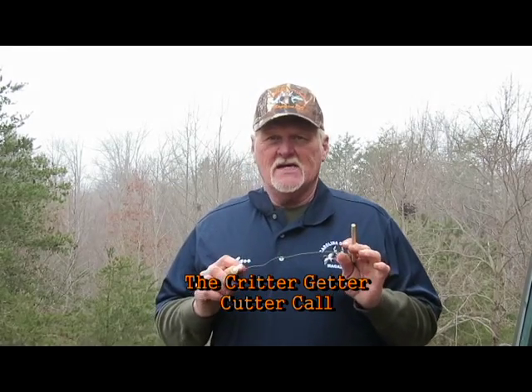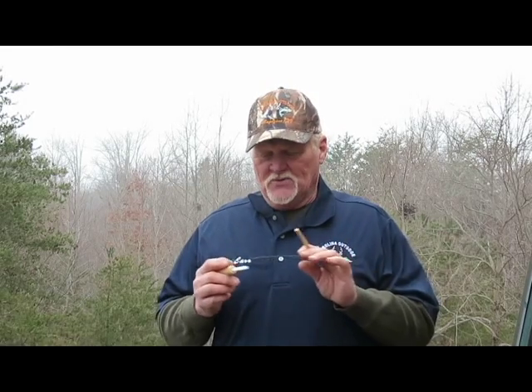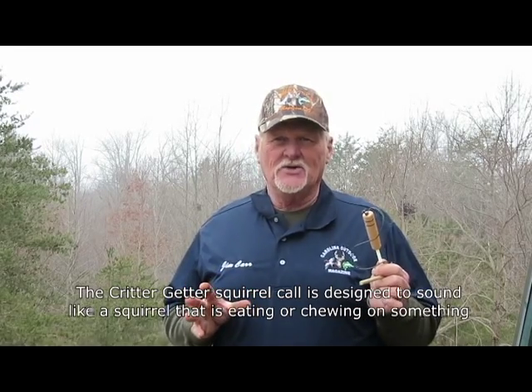This is a nice call. What it's intended to do is when you're out in the woods hunting on a quiet day and the squirrels are kind of calmed down — they're just out there eating and foraging around — this call mimics the sound of a squirrel up in a tree eating a nut or gnawing on a branch. It's a real effective call, and squirrels are kind of aggressive and territorial. If you've ever watched them when they're eating, they'll chase other squirrels away.